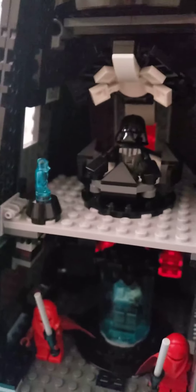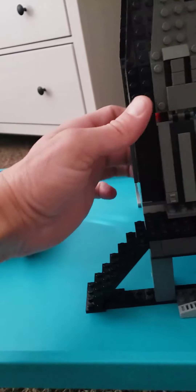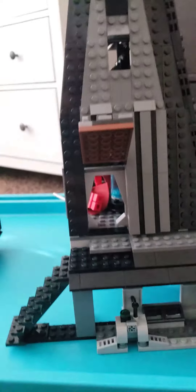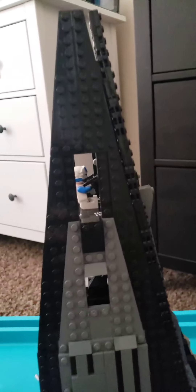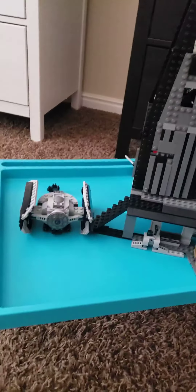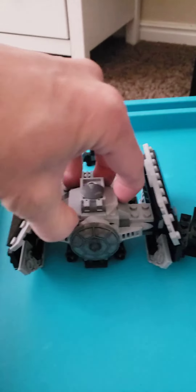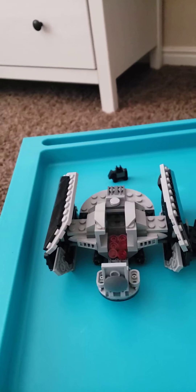Just a really fun set. And then it's got a door here — so if you open this up, that's how they get in. Just a really cool little set. I had a lot of fun building it with my kids. And the TIE fighter opens up and has a spot that you can put Darth Vader in as well.